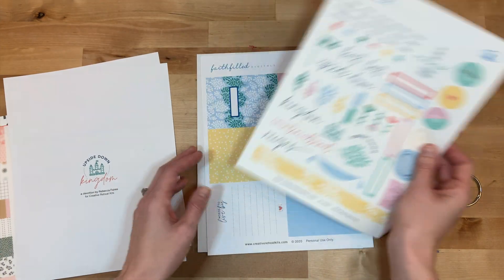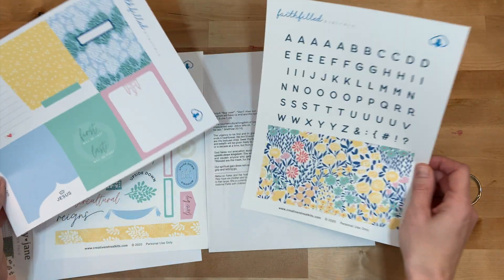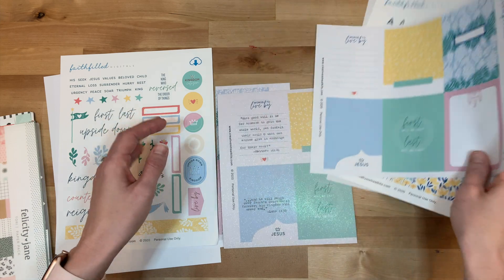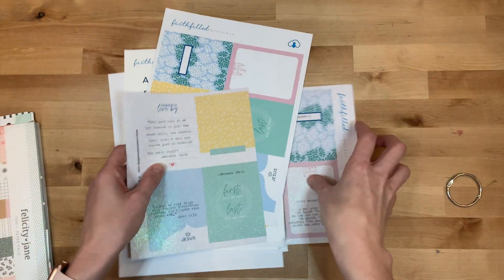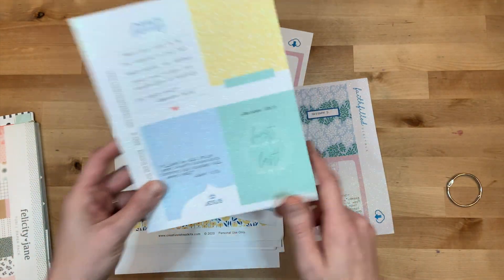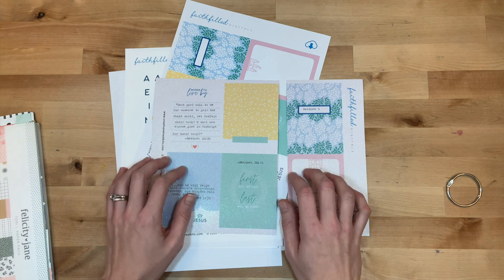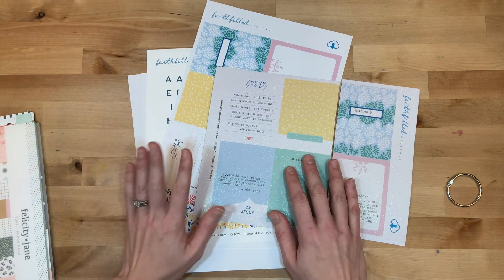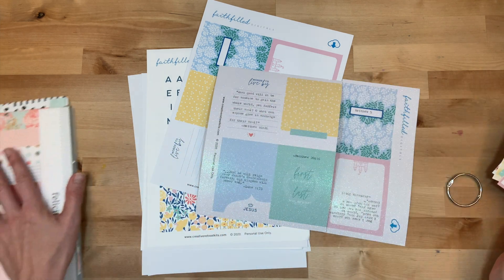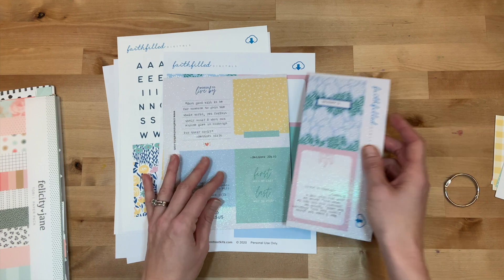You can get the faith-filled digitals that have these cards and some more fun elements. I was super excited to find something really cool — printable glitter paper. I don't know if you can see it, but it has a shimmer to it. I used this glitter paper to print my cards out and I'm going to use them to make a card ring to study for this month. I also have some cards from Felicity Jane and a few scraps I'll probably use as well.